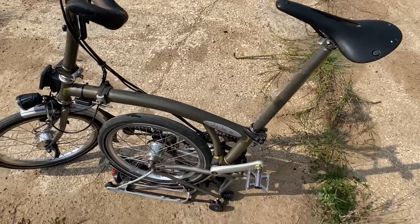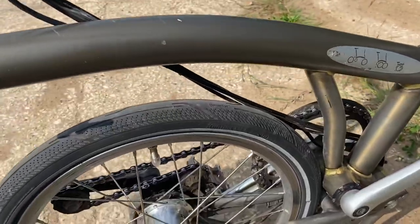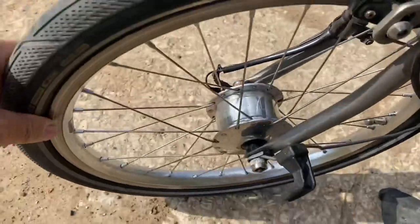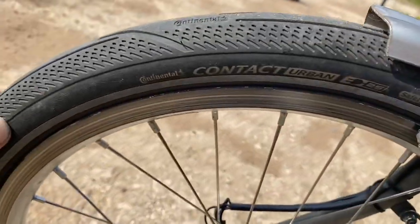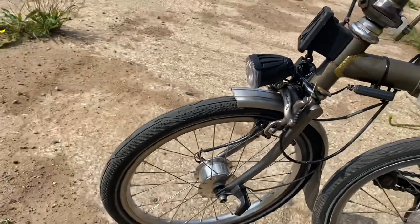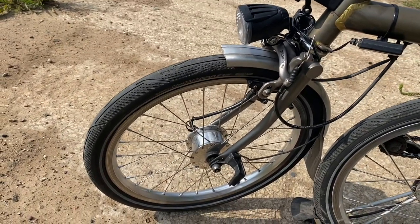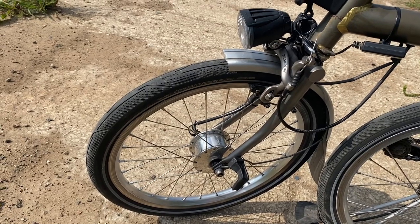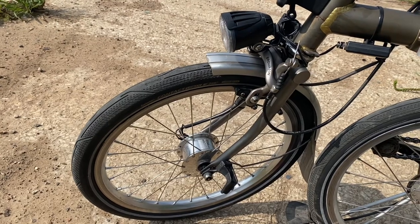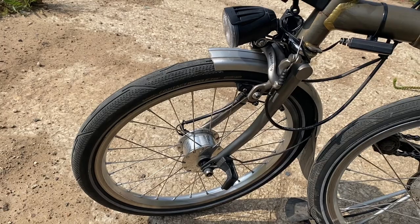I guess the least important would be the tyres. The tyres I have fitted are the Continental Contact Urbans. I've had these fitted about four months. There are definite advantages over my previous tyres, which were Schwalbe Marathons and Schwalbe Marathon Pluses — that's what I've run in the past. I've also had standard Brompton tyres.